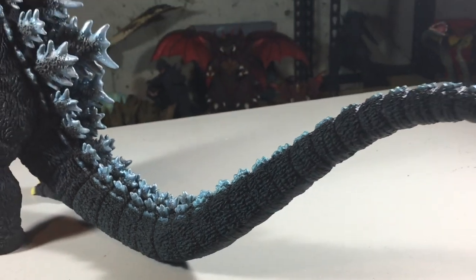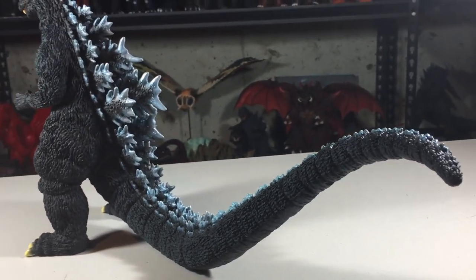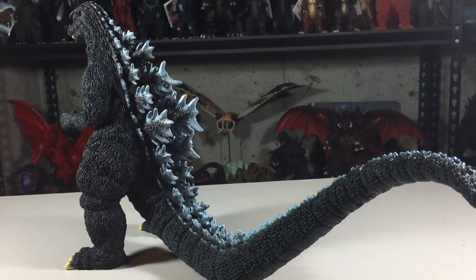The tail is pretty awesome and extends out pretty far, so make sure you have the shelf space for him.